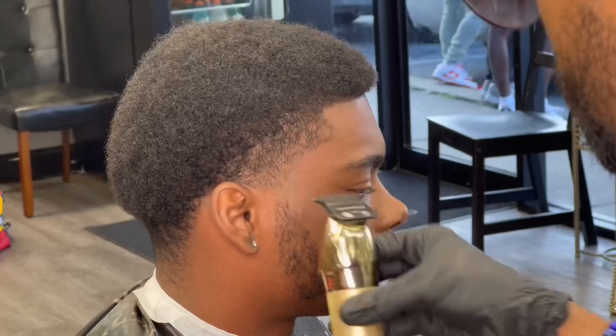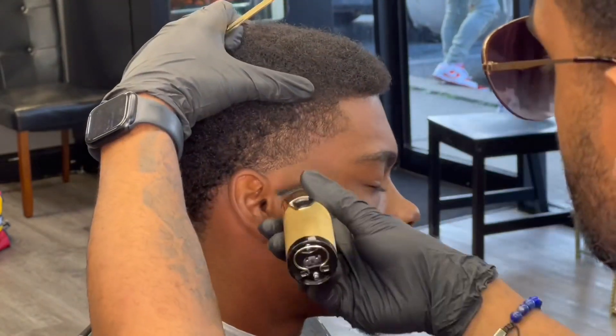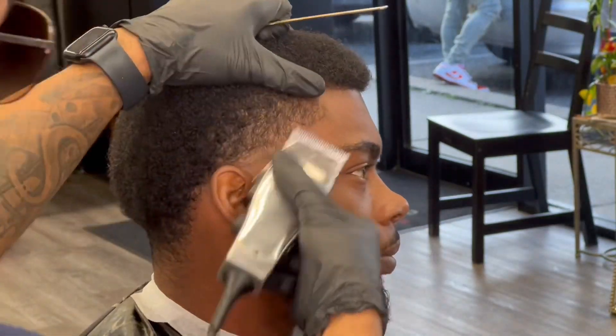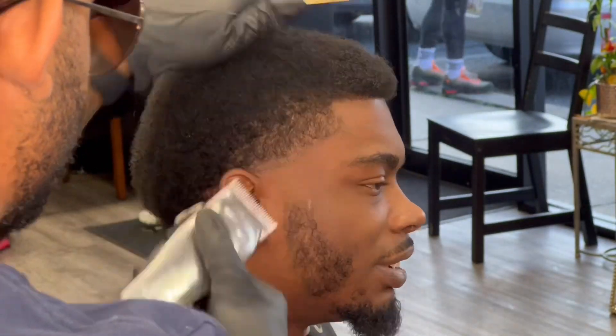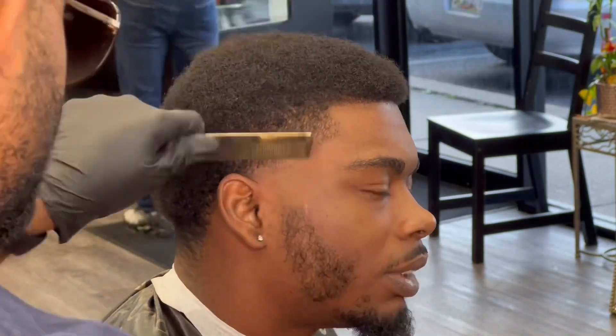I'm doing the same thing on this side. I can't preach this enough — if you want your haircuts to be good, they've got to be symmetrical. You can't have one side faded a certain way and the other side faded differently. You want to do the exact same steps on each side.